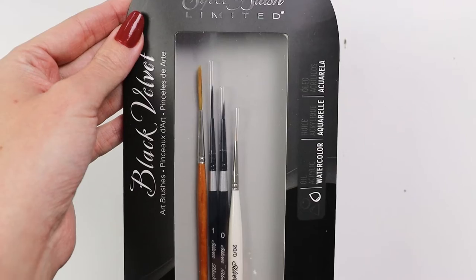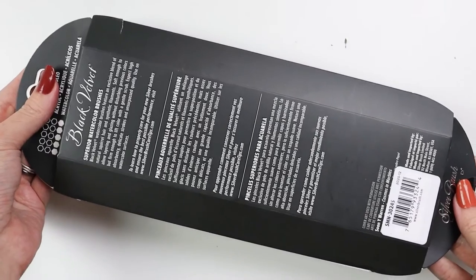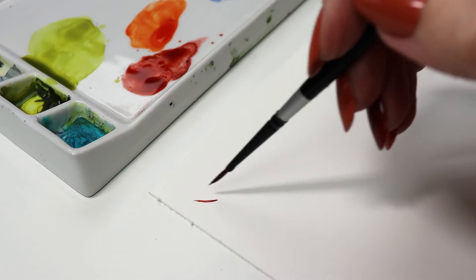Complete your work of art with the Sign My Name watercolor four-piece set. It includes a black velvet zero round, an ultra mini 20 zero monogram liner, a golden natural two scripts liner, and a black velvet one script liner.